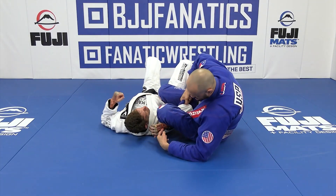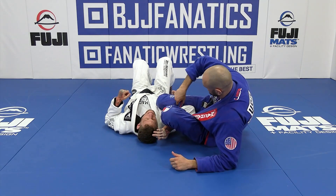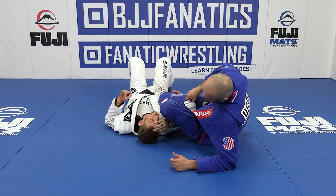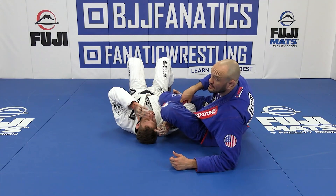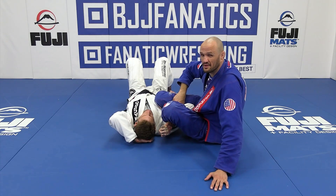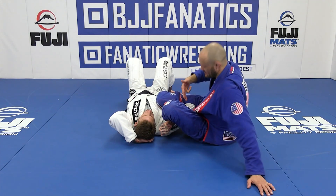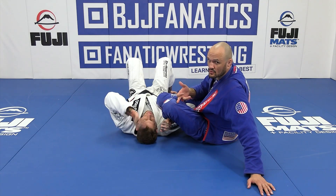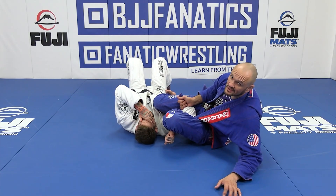I kind of scoot so I can get him in a key lock position here. As I figure four my legs, his arm is stuck. And as I lean back, it pulls all the tension on the inner part of his elbow, and it's really, really unpleasant and painful — because you can't escape your arm simply because it's got to straighten in order for them to unhook the lapel.